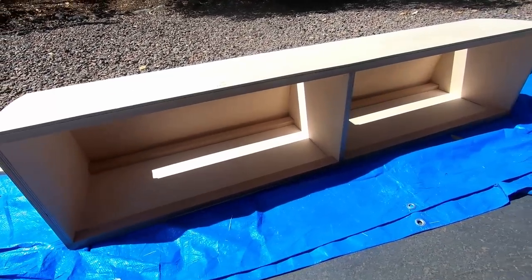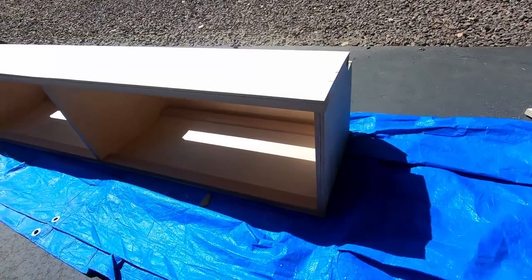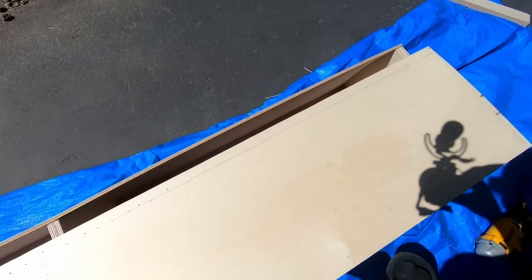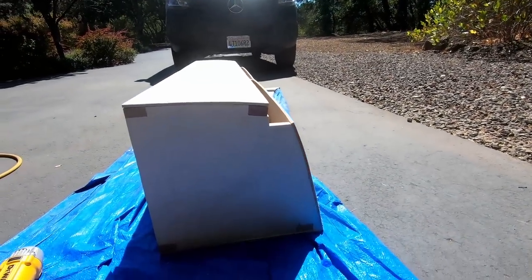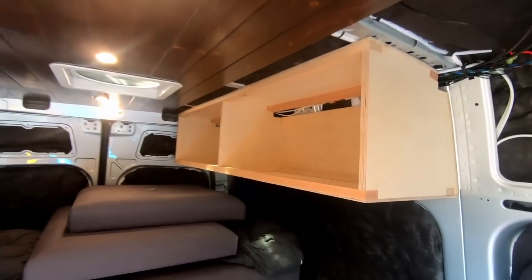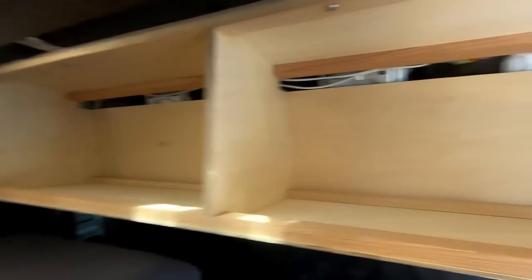I just finished putting all the quarter-inch panels on this cabinet and it's looking absolutely awesome. It was tough to bend the quarter-inch Baltic birch to match the curvatures, but it turned out pretty good — I used a ton of pressure and a lot of brad nails in some sections.